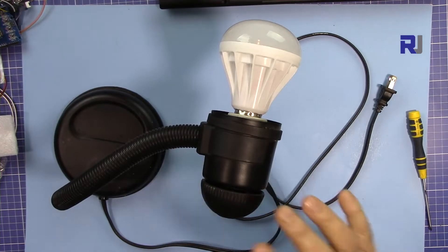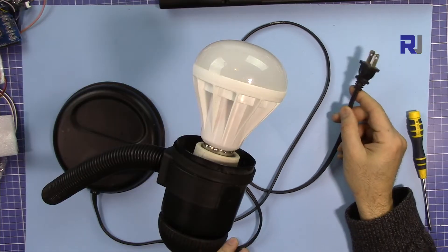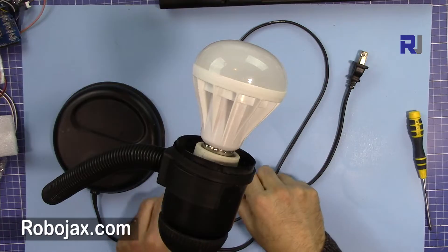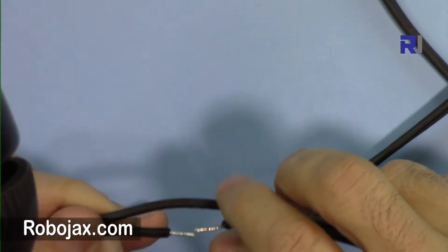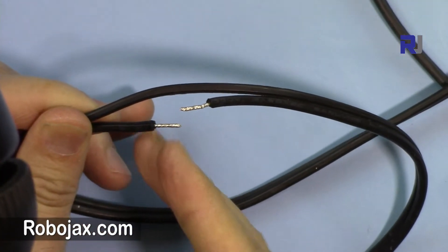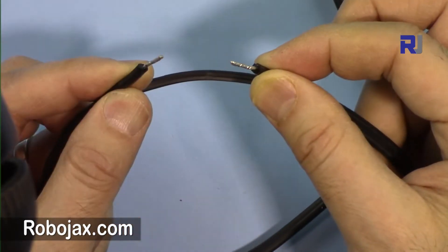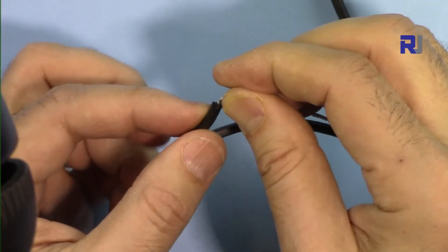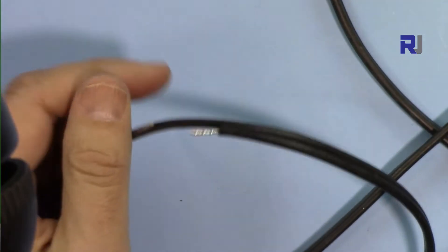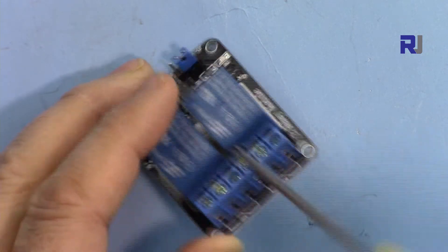Let me explain the AC bulb setup. This is a table light connected to the wall outlet, but I have disconnected one of the two wires. I've just cut this wire and twisted the ends and put some solder so they can be inserted into the relay's screw connector. To connect the wires, you just unscrew the terminal and insert the wire, then tighten it back.